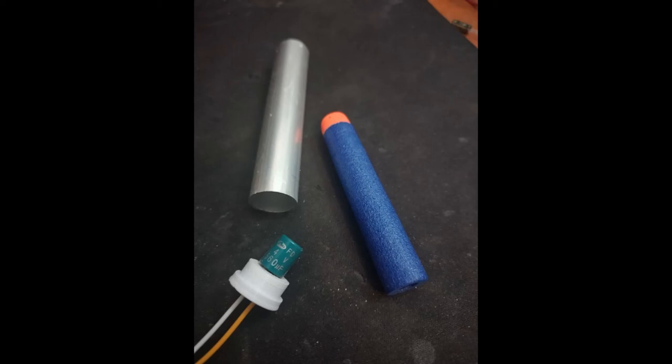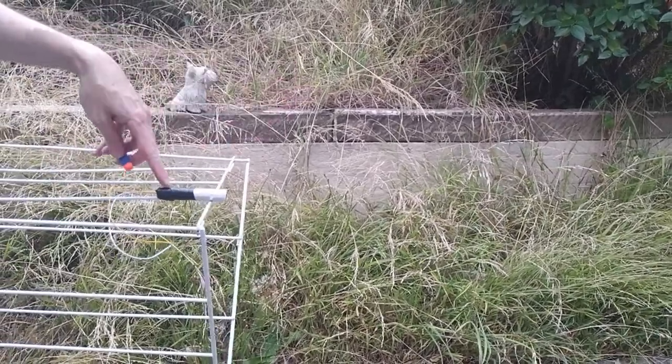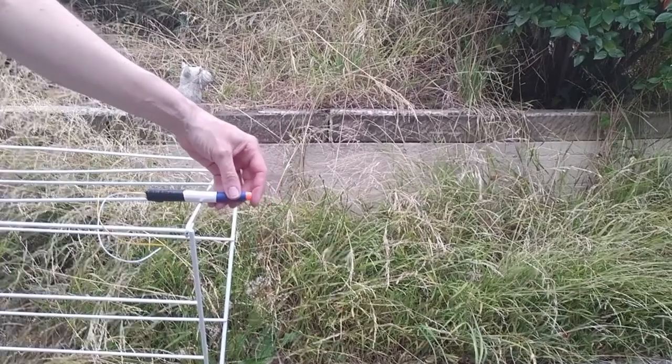I 3D printed a little cap for the capacitor to hold all the gases in the back of the barrel and shoot the nerf dart out. So here's that footage: nerf bullet, capacitor in there, aluminum tube.